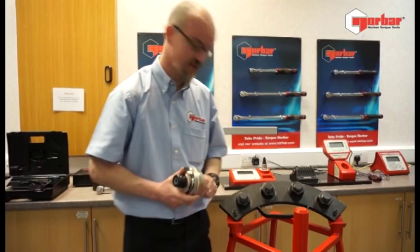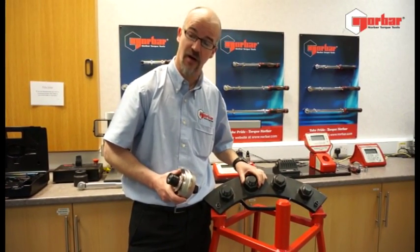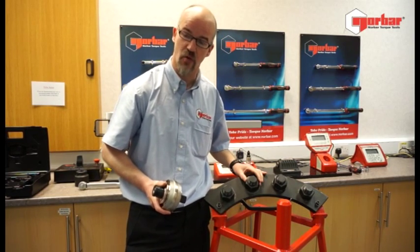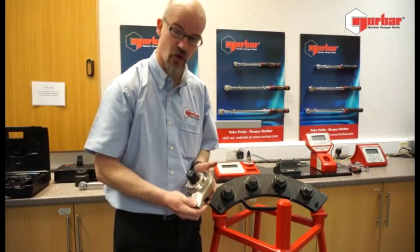There are times, and if we look at this example, where you're going to be working on assemblies which require a high level of torque. We've got two options: we can use a particularly large torque wrench where the manual handling might be a factor, or we could consider a torque multiplier.